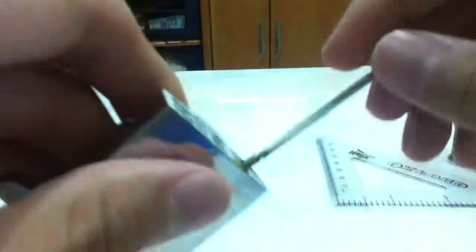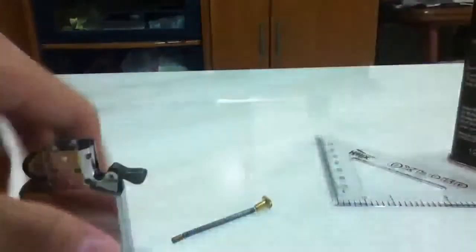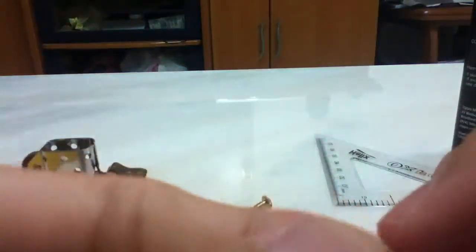Right, just want to unscrew the tube for the flint first. Pull that out. Let your flint fall out. If it's a real Zippo, your flint should be this brass color.